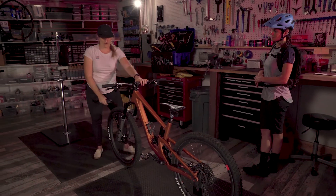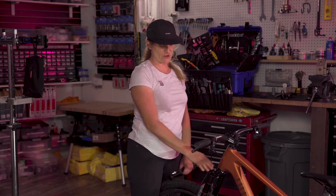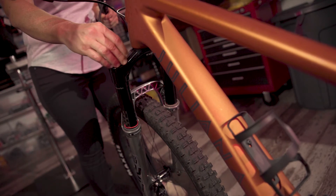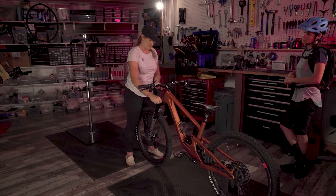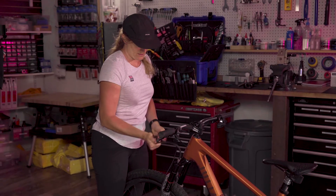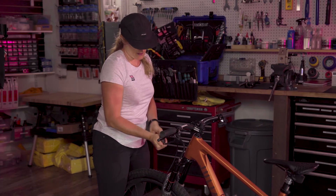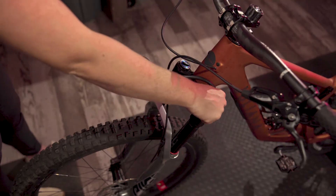So what do we need to do to the front fork? We're running about 50% sag right now and we want to be closer to about the 25% range for this fork and this travel, so we're going to need to add air. We'll remove the air cap, take our shock pump, and I'm going to add about 10 to 15 psi — it's at 34 right now — and bump that up to about 48 psi.